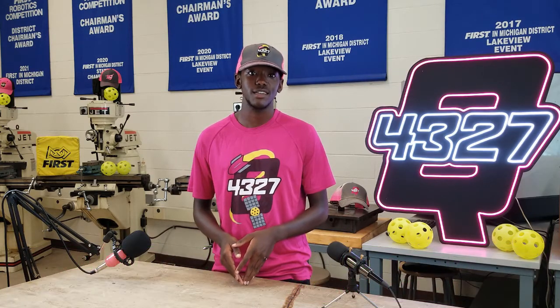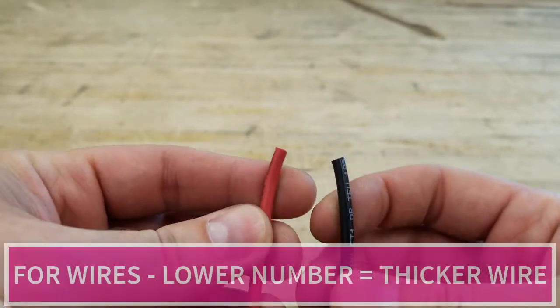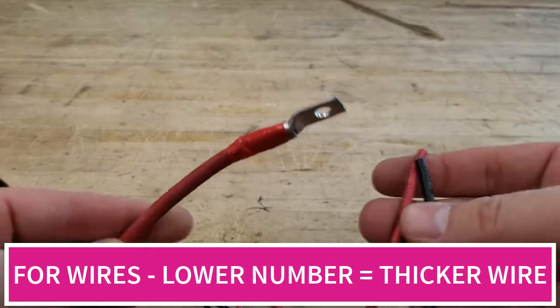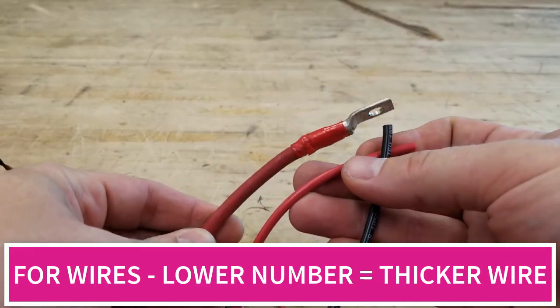First up, let's talk gauges. You will likely already know that for gauges, the lower the number, the thicker the wire. Most often in FRC, we stick to 12 or 14 gauge wire. The only lower is 4 or 6 gauge wire for the battery connections. 18 gauge wire is for connecting small electronics you will see later in this video.